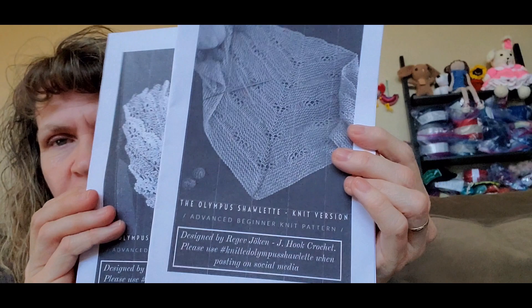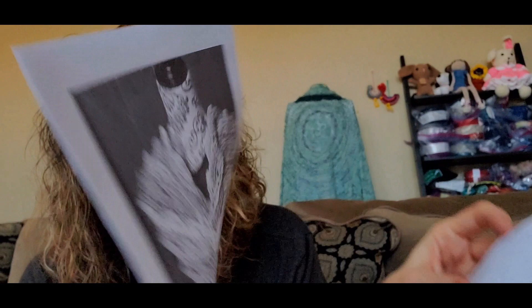Then there are two pattern booklets. These are designed by Reggie. One is the Olympus Shawlette, which is a crochet shawl — looks like that. And the other one is a knit shawlette by Reggie also called the Olympus Shawlette. So you get a knit and a crochet pattern booklet from Reggie. How nice is that to use with the yarn?